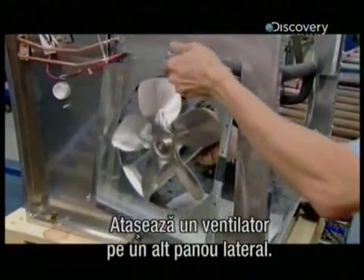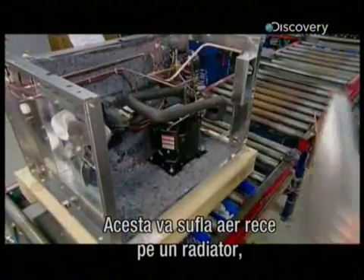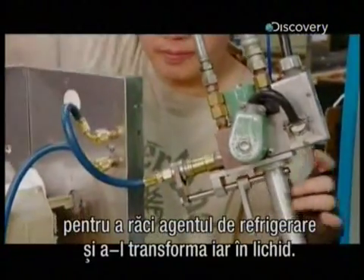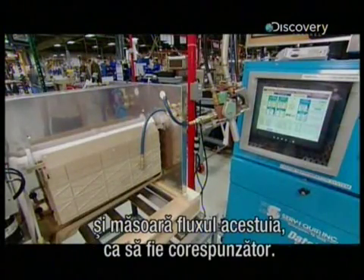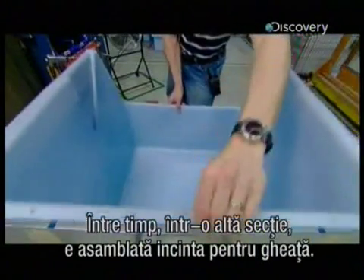He attaches a fan to another side panel. It will blow cool air onto the radiator to cool the refrigerant and help convert it back into a liquid. Now he pumps the refrigerant into the system and measures the flow to ensure it receives a precise amount. Meanwhile, at another station, they assemble the ice bin.